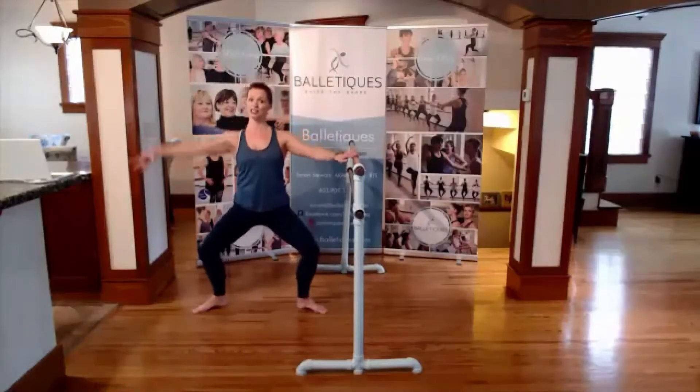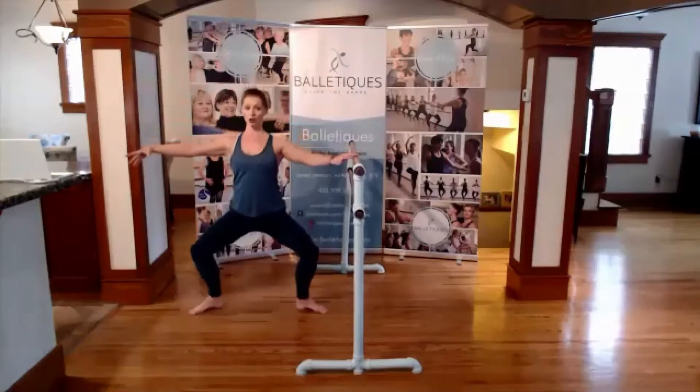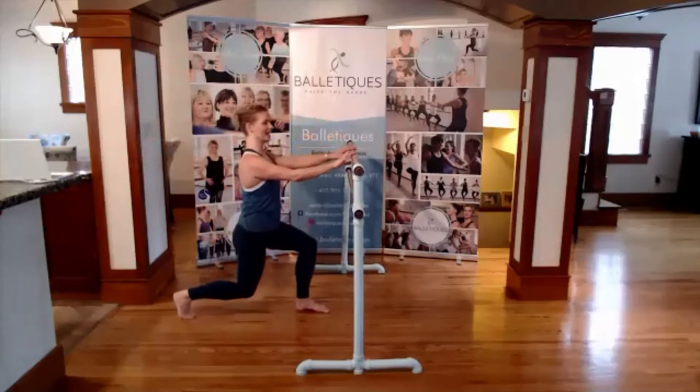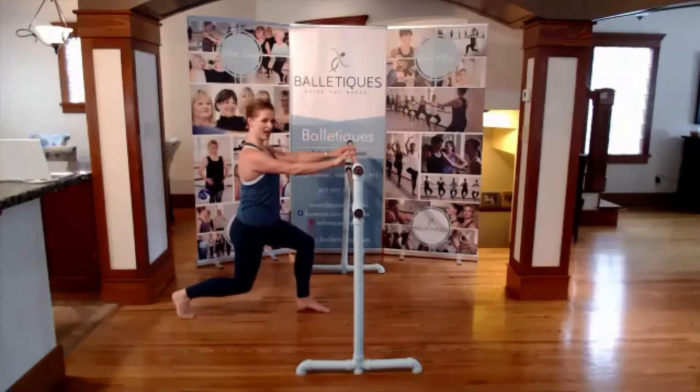Heel swimming on the toes. Down. Now hold it up. Hold it here. We're going to lift the front heel — whatever that is in the front heel.